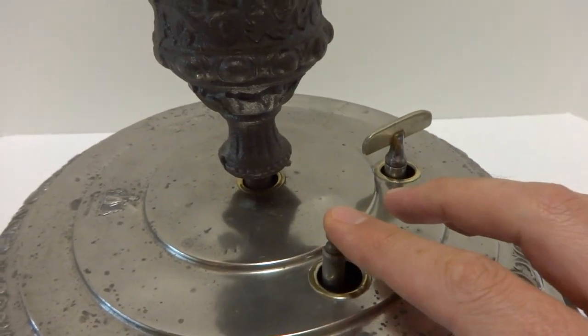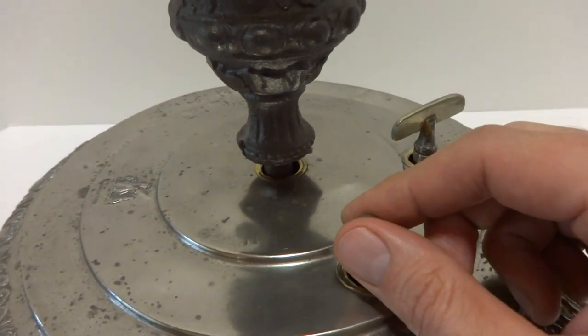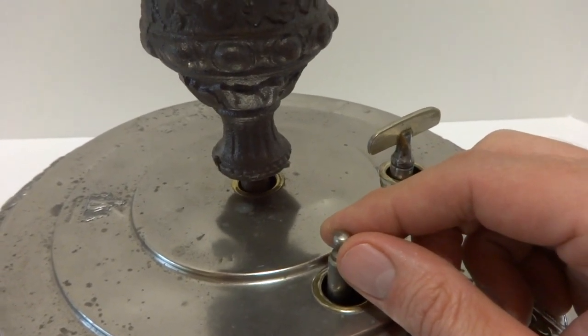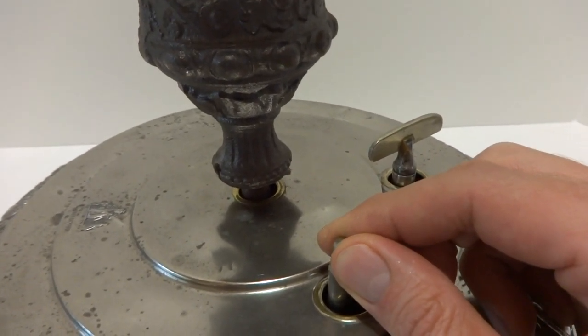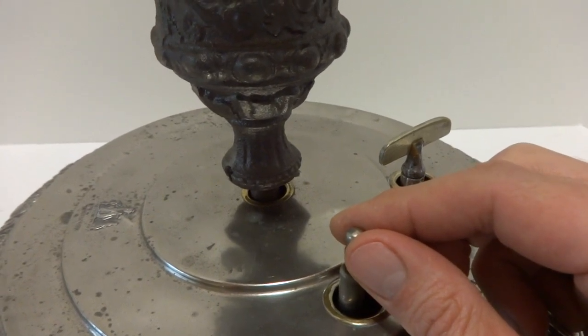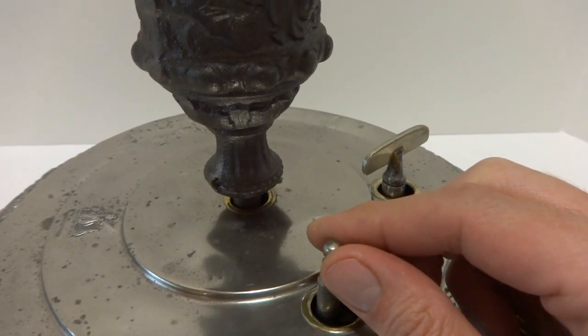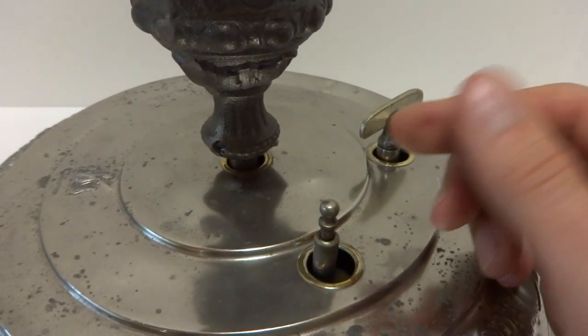You turn it off by sliding this lever down. This also can adjust the tempo of the music — you can pull this up just a little bit, for example. Watch how I can make the music play slower.